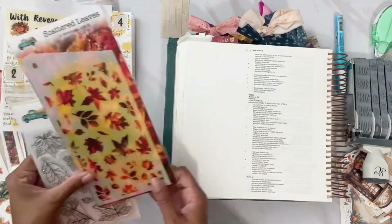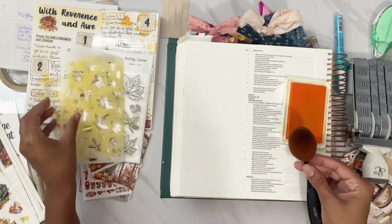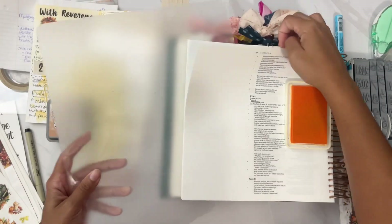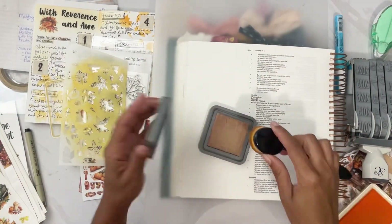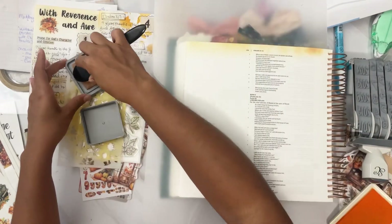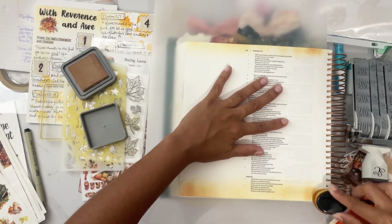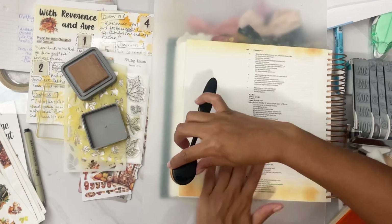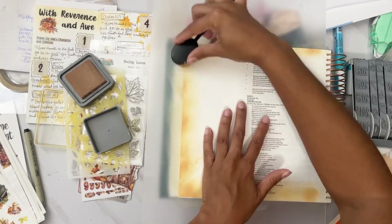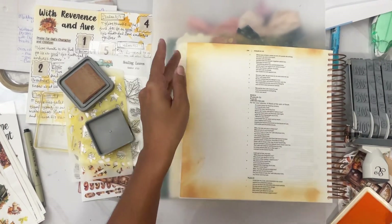Got some stickers, got the brush, got some stencils, and we're gonna get right to it. Got some distress oxide and a plastic mat in the back to make sure things don't get too messy. We're gonna get the oxide and start smearing the borders, the edges of the page, with a little brown, giving it a fall feel — fall colors to the page, making it nice and homey and warm. We gotta make sure we get at least three sides of the page with a nice little blending going on with the brush.